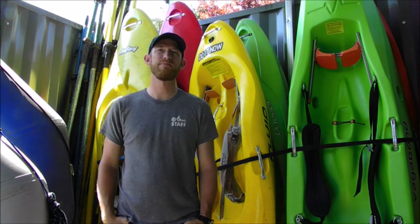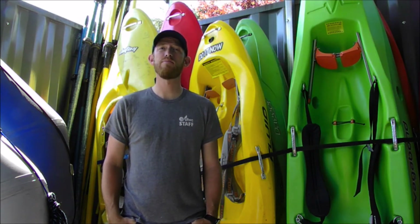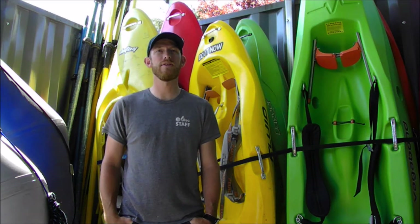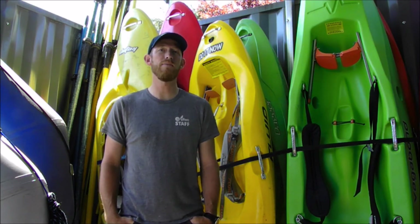Hello everyone, and thanks for tuning in. I'm your host Dave Childers, an instructor with the Riverhouse Outdoor Community Center. In this video we're going to discuss spray skirts and the most important technique you'll ever learn in your kayak journey: the wet exit. The purpose of this episode is to set the stage for when you show up to your first kayak or roll class, so you'll have some idea what to expect.